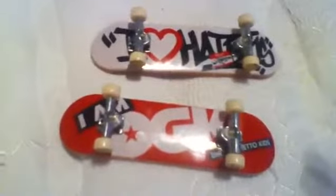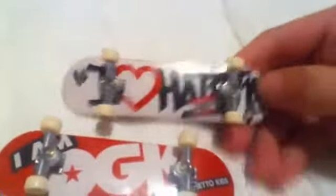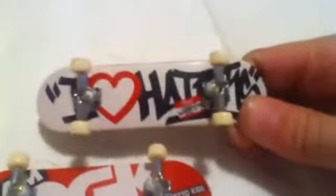Well, these two TechDecks — they're both DGK — and they both come free with that TechDeck starter set. This one says 'I love haters' in like graffiti font and it's just a normal TechDeck. And when you buy the starter set you don't need to worry about having plain wheels because the wheels are already like the better versions. So that's the first one — I quite like that one.